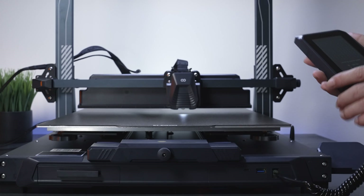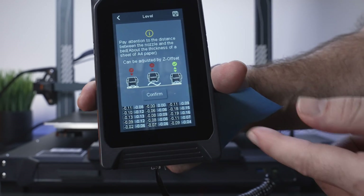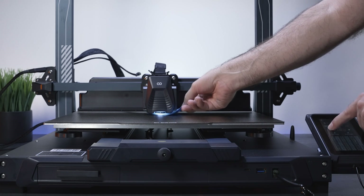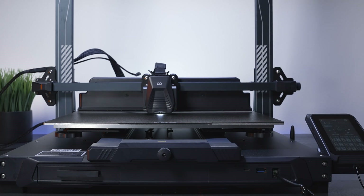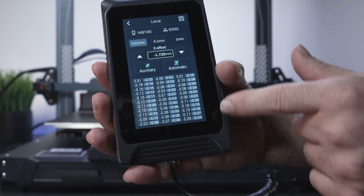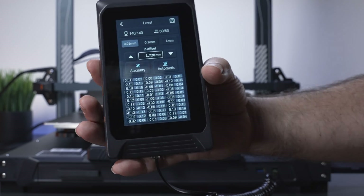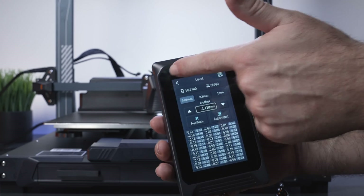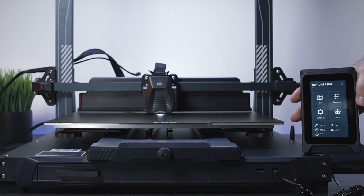All 121 points are done. It tells us we need to set the nozzle offset again and explains the correct amount. Click confirm. It looks like we need to go up just slightly — about 0.05 — a very small amount. Just want some drag, and we're pretty much done. We can see all our measurements and offsets: the most deviation is 0.1-something, which is really good, and most are 0.0-something. Click back to save, confirm save and restart, and we're done.